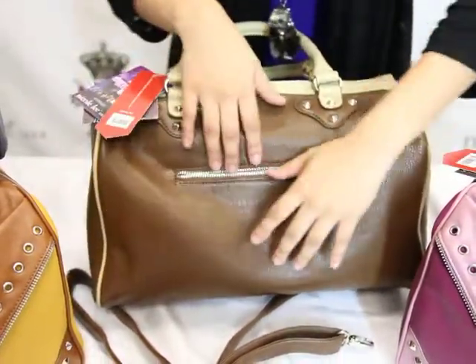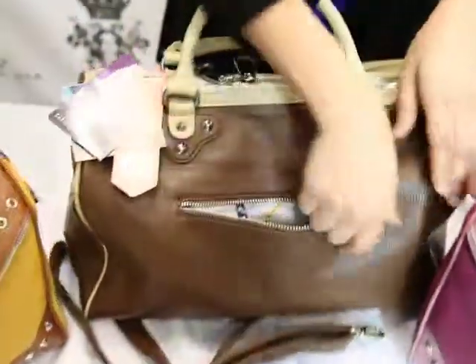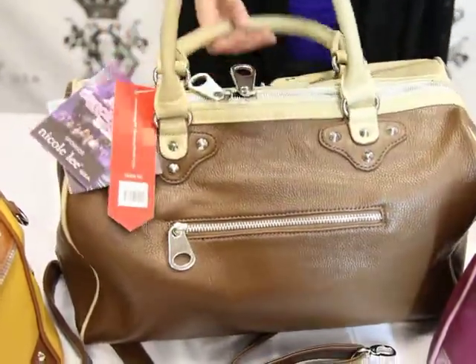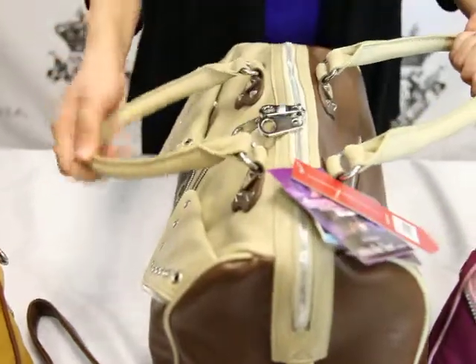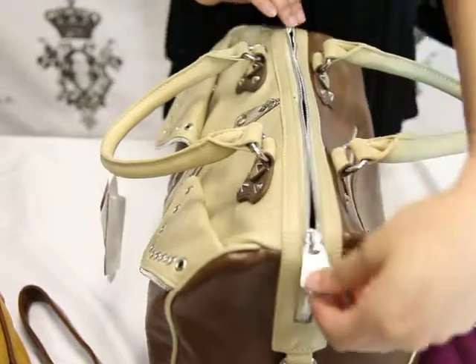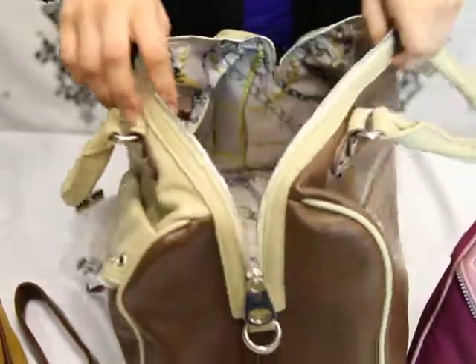We come across our first pocket — this is our outside pocket. You can put your car keys here to grab them a little bit quicker rather than going inside the handbag. We do have two sturdy straps located on either side of the bag, and of course two zipper openings that open from one end to the other.